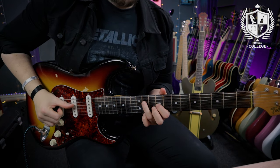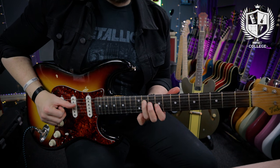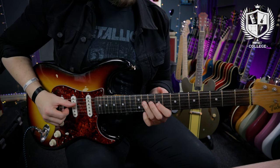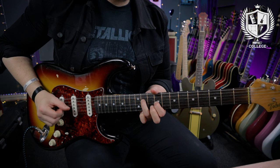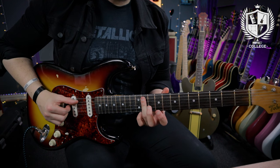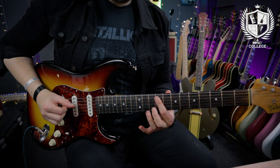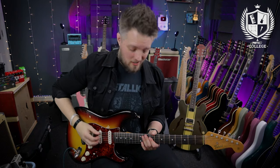The next part of the riff is a series of descending dyads found in the C sharp natural minor scale, or the E major scale depending on which way you're looking at the key. The first dyad is at the 11th fret of the D and the 9th on the G. The next one is the 9th on the D and the 8th on the G — same strings. Then we come to the A and D strings, playing the 11th fret on both strings and then the 9th. Those dyads are part of the C sharp minor chord.